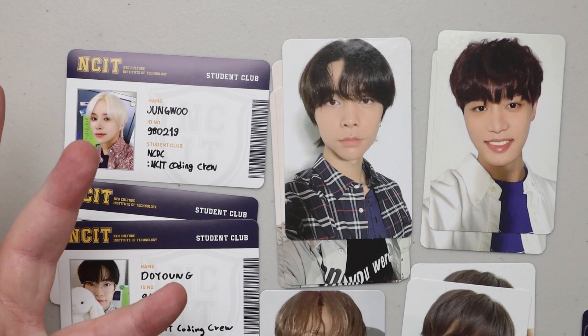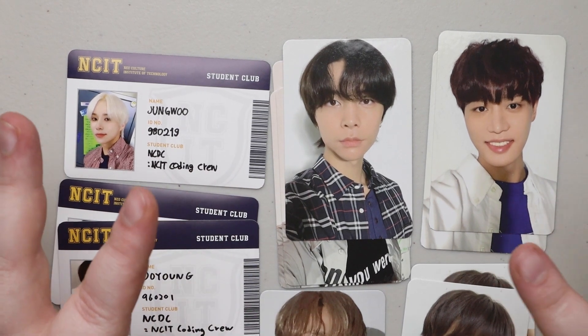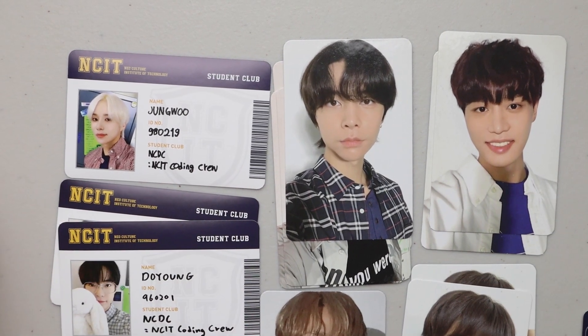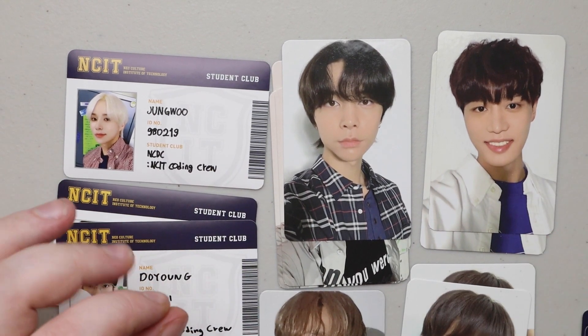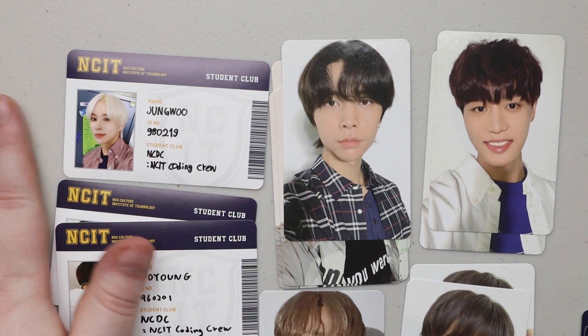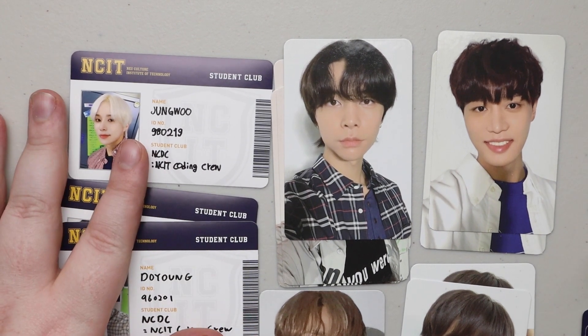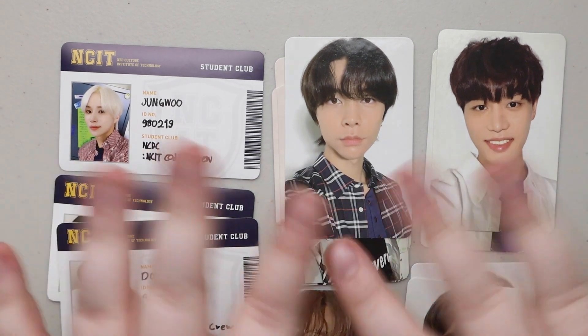But that is it — short and sweet little unboxing. Let me know if you guys like these kinds of videos, or just photo card sets that groups do, because I love photo cards and I really want to get back into collecting them to expand my collection. Let me know in the comments below, like, subscribe, and share if you want. Until the next video, bye guys!